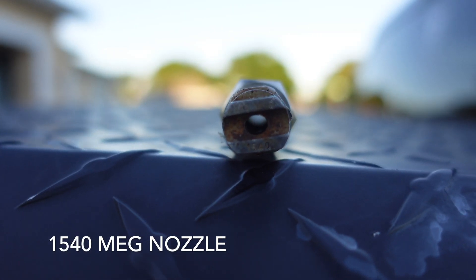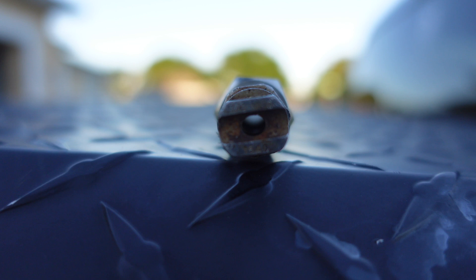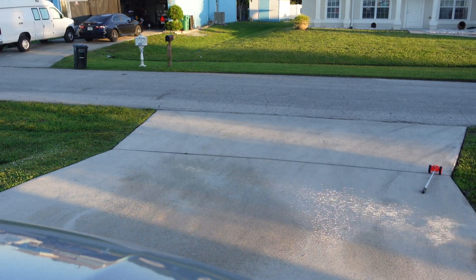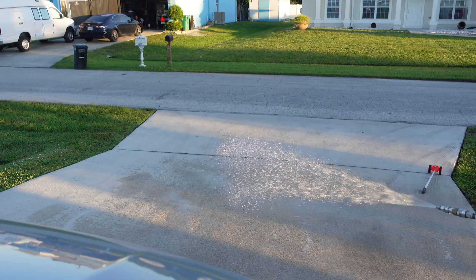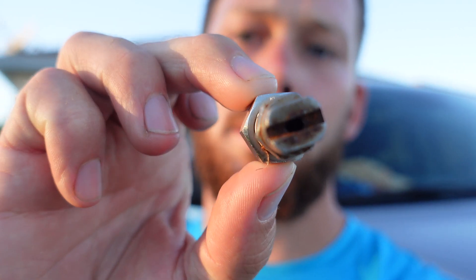Let's throw on some other tips so you guys can see the performance with some fan tips. This is a 15-40 mag nozzle — a 15-degree spray pattern. Let's take a look at this one. Last one we are going to look at — this is my top three lineup. Number three on the list is a 25-30 nozzle, so it's going to be a slightly bigger fan than the last one and a little more pressure as well.